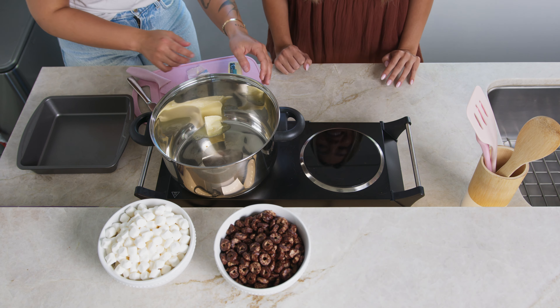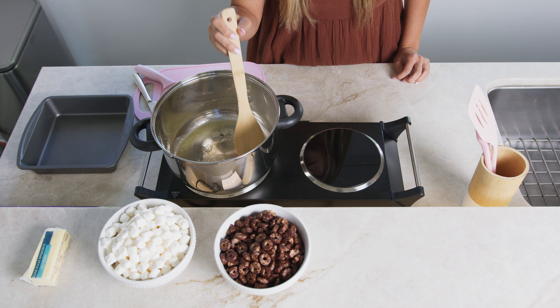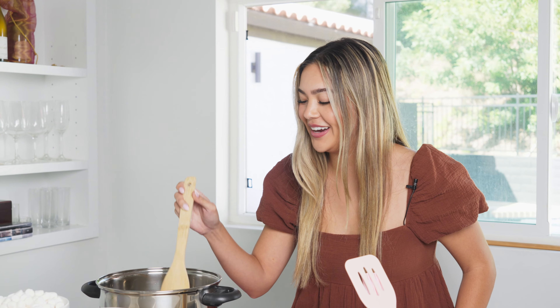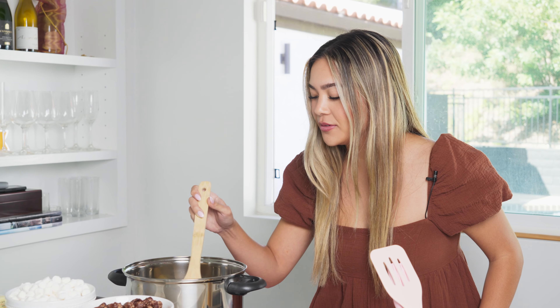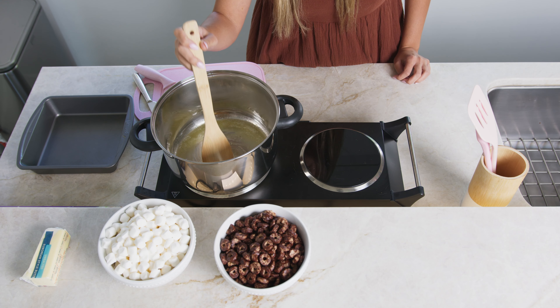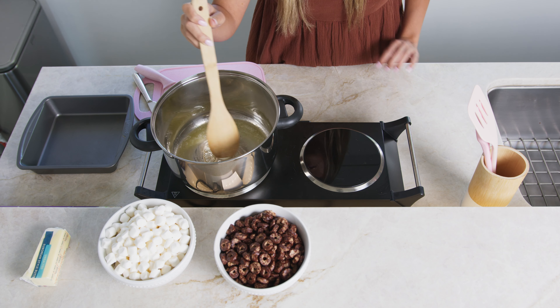We might need to turn that down. I prefer using low heat so the butter doesn't evaporate, crisp up, and get stuck to the pan. I'm just going to mix this around until it's fully melted.